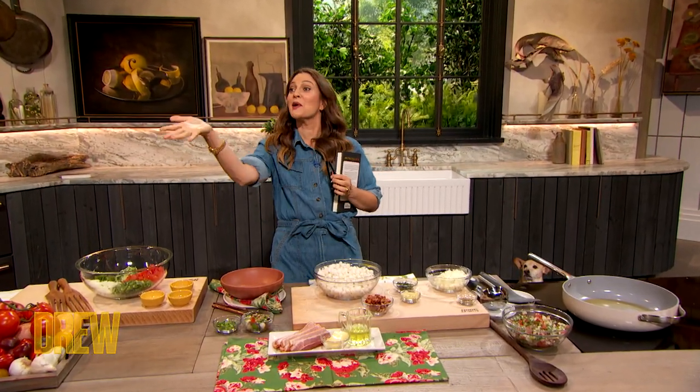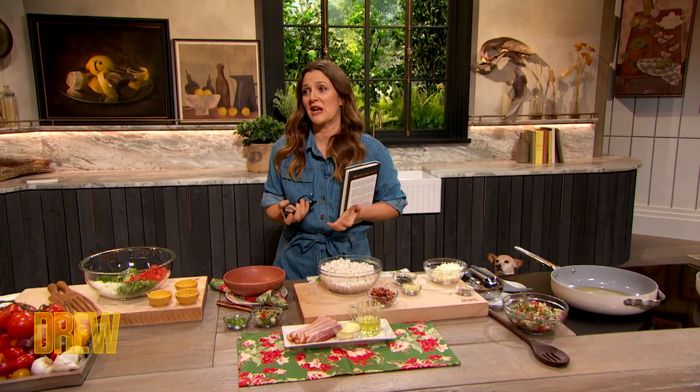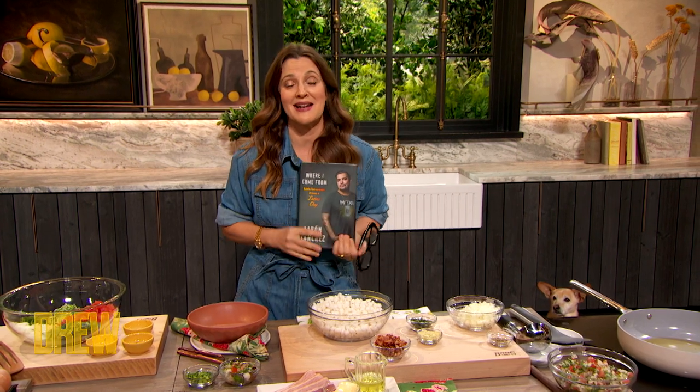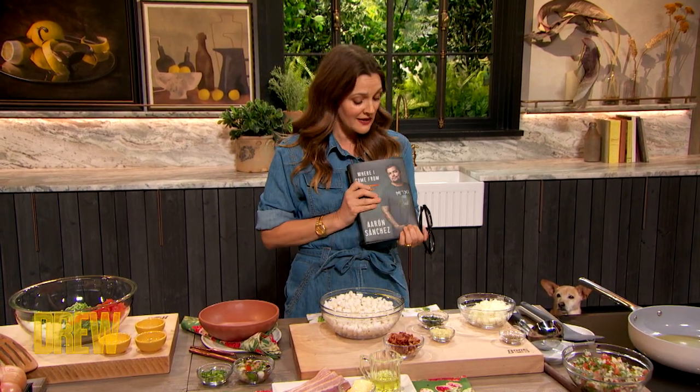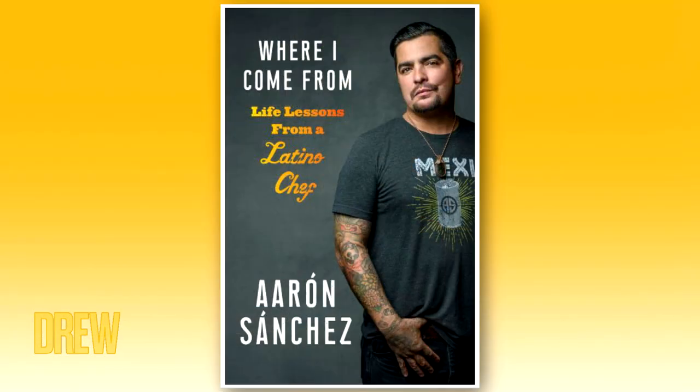We are celebrating Hispanic Heritage Month, and I love experiencing and appreciating cultures through food. We are so lucky to have this distinguished chef here to cook with us today. He is passionate about preserving his family's legacy, wants to have diversity in the kitchen, and honor his family. Please welcome the author of 'Where I Come From: Life Lessons from a Latino Chef,' Aaron Sanchez.